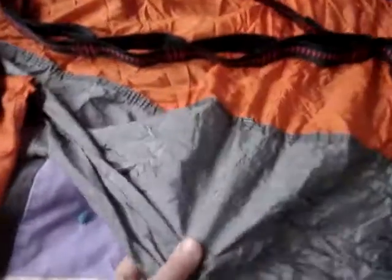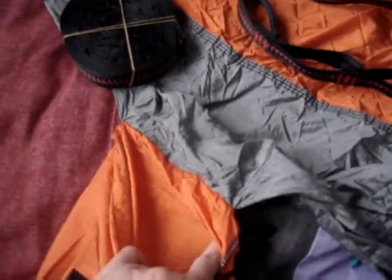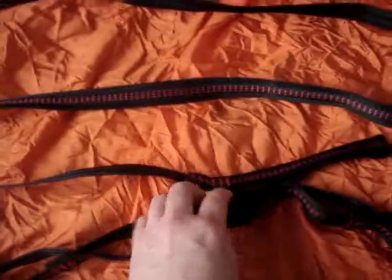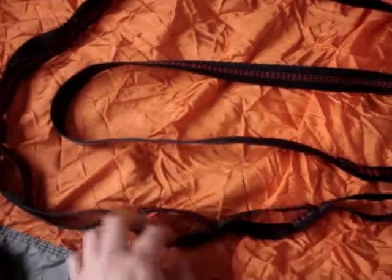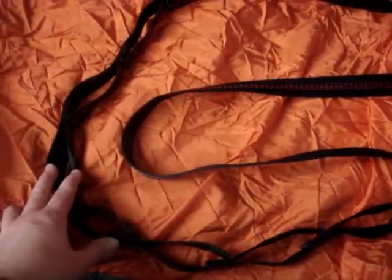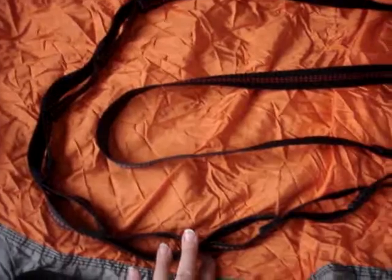The fabric is nylon and the carrying case is actually attached to it so you won't lose it. It comes with two straps that are an inch thick and 15 feet long. They each have 15 loops in them so you can change the trees or whatever you put them on and they'll fit any size.